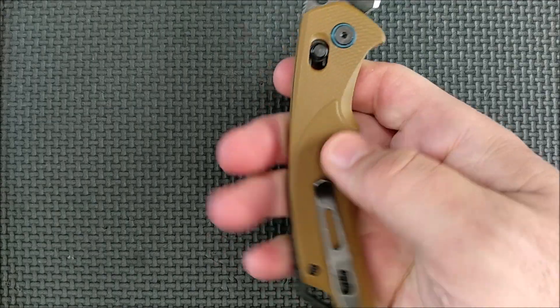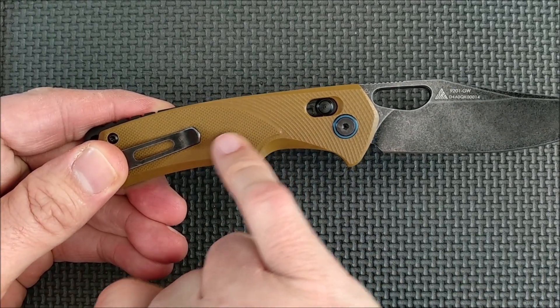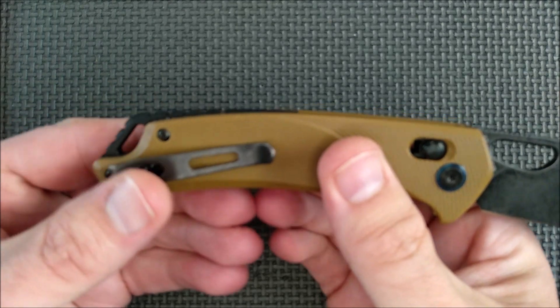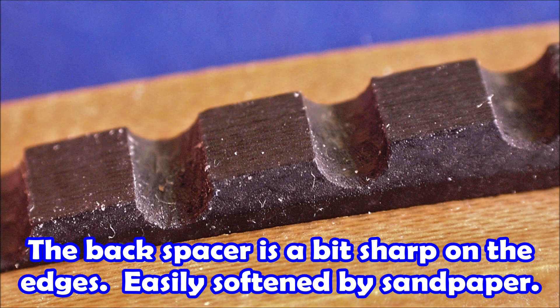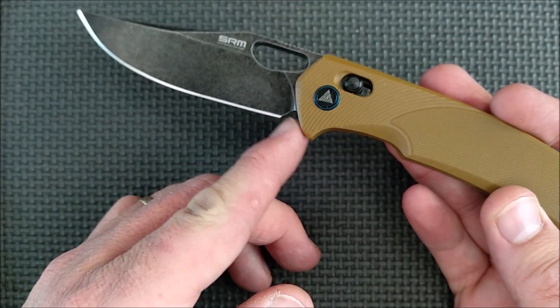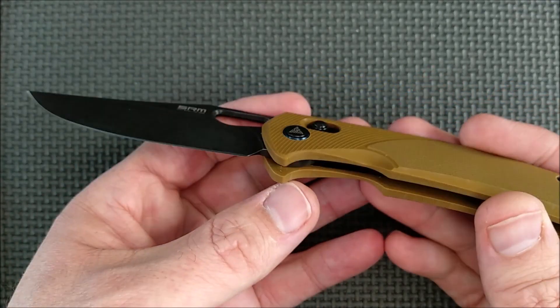G10 handle scales — they've got some grip on them. There's texture here from milled lines that way, and then typical texture on this flat surface that G10 has. Nicely milled chamfer in here and along all these edges — quite well done. Backspacer made out of G10 as well. And then you've got a nice open lanyard hole there. One of the other good features is the way they did the sharpening choil here — it makes it really easy to sharpen this knife right to the end without messing up anything of the plunge. Very, very well done.